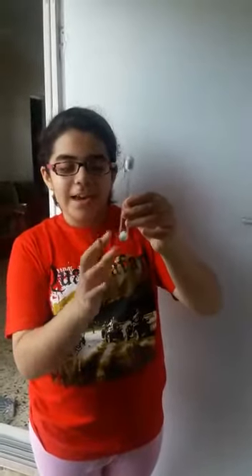You need a test tube and a cotton plug. First you have to put the ammonium chloride in the test tube and then cover it with a cotton plug so that the fumes don't go out.